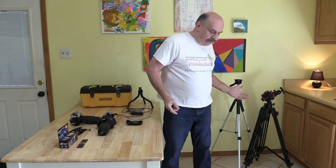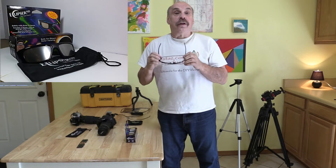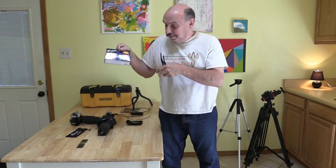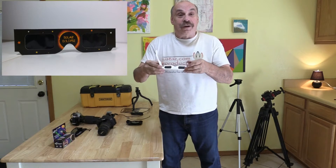Another essential piece of equipment is a tripod. Size doesn't really matter — you just need to keep the camera steady. The last essential piece of equipment is a pair of solar glasses. Looking directly at the sun during an eclipse will damage your eyes and cause permanent blindness. Plastic solar glasses like these cost about the same as a decent pair of sunglasses. You can also get the paper kind that they hand out to children to watch during an eclipse.